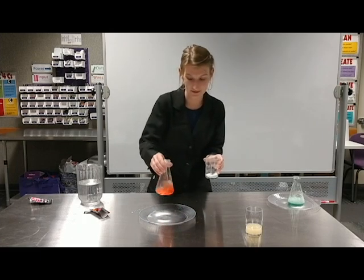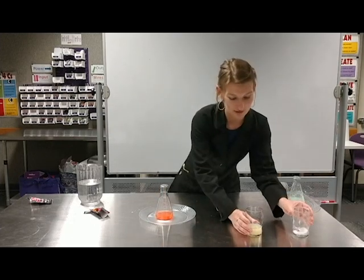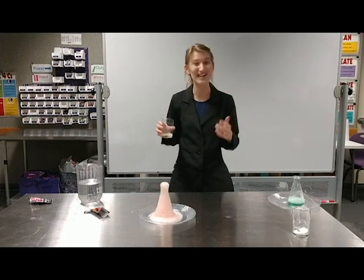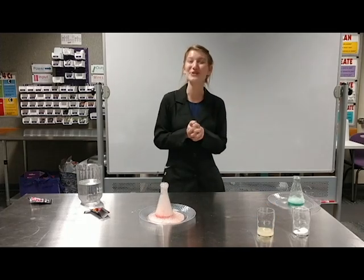Nothing exciting is happening yet. Let's see what happens when we add in our lemon juice last. That was so much faster and so much bigger! Thank you so much for joining me today.